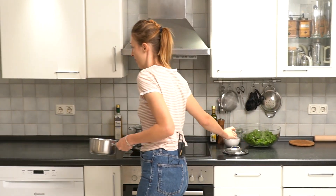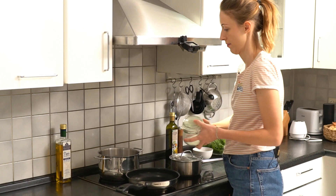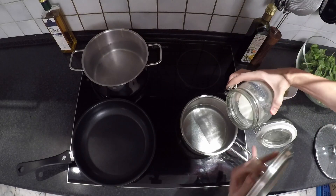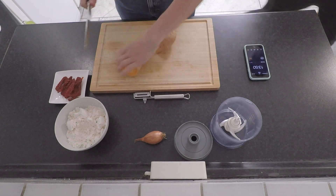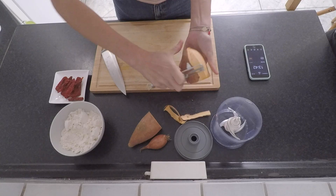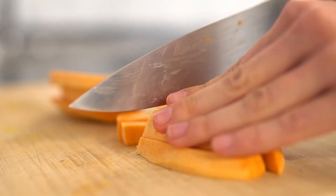First, bring two pots with salted water to a boil. Roast your pine nuts in a pan without oil on medium to high heat. Peel and dice your sweet potato, cutting into small pieces so they cook faster.